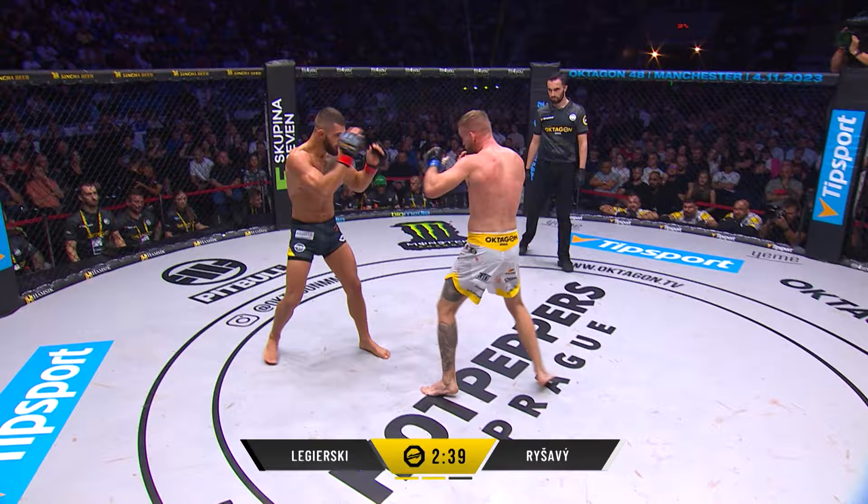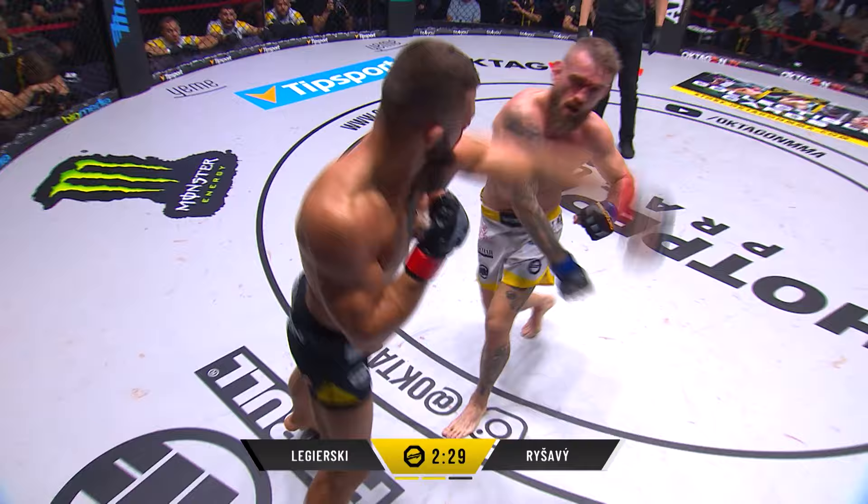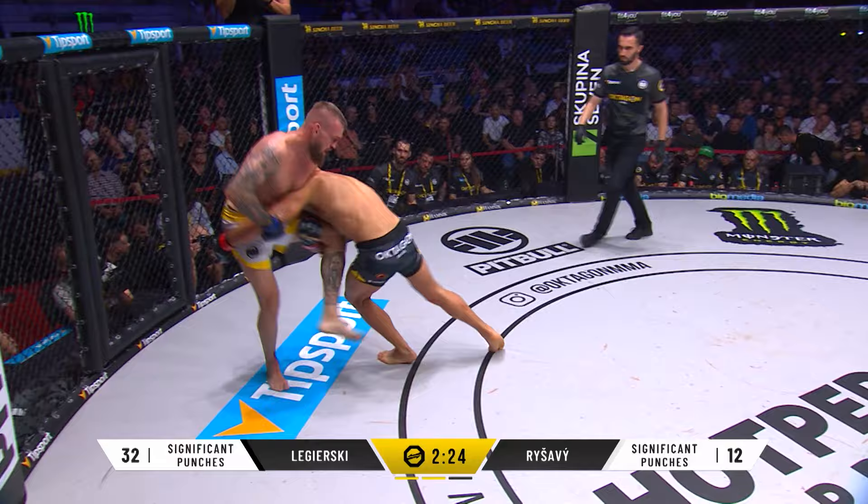I'd like to see Legerski going more to that again — he definitely was adding up the damage in round number one. Halfway through round number two now. He ducks under that shot, very nice. Clenches up, gets pushed off by Rashavi. See the significant strikes — 32 to 12 in favor of Legerski.